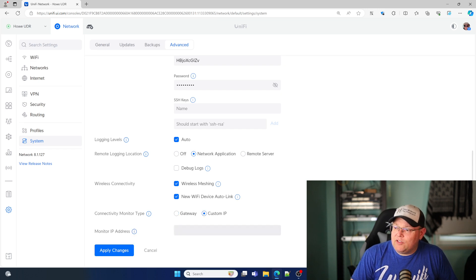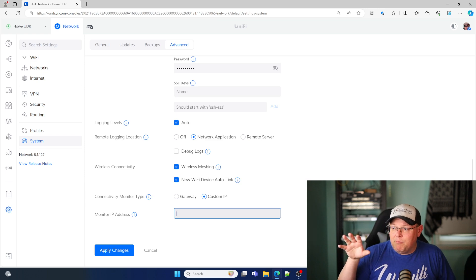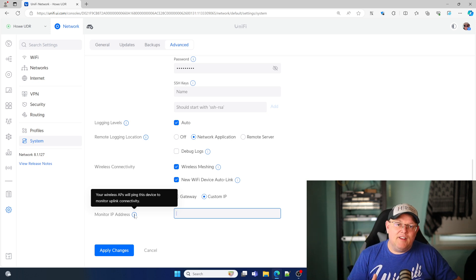You can change this to a custom IP. So if you have an NVR internally, a Plex server, or any of these other devices that are not your gateway, you can change the monitor address to that. The tooltip tells you your wireless APs will ping this device to monitor uplink activity. A lot of people use UniFi access points and may not use the switches or the gateways. We've got to recognize that UniFi access points are used with other equipment as well. This is one way to take the onus off of that gateway always having to be up so that your wireless network is available.